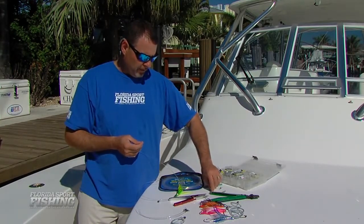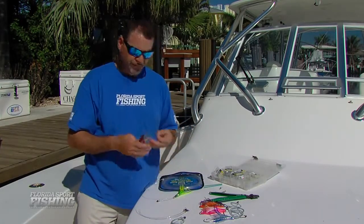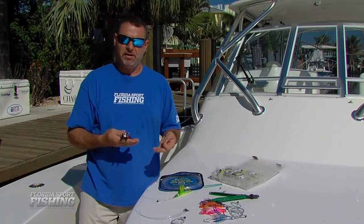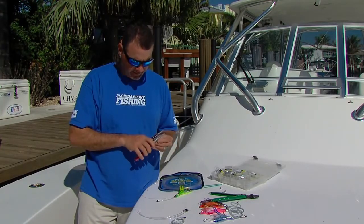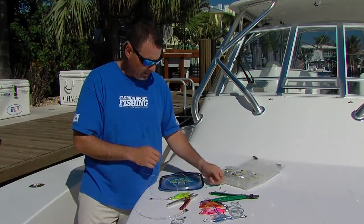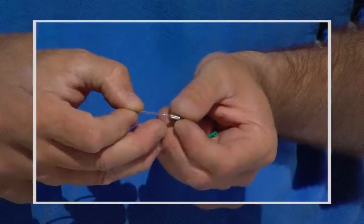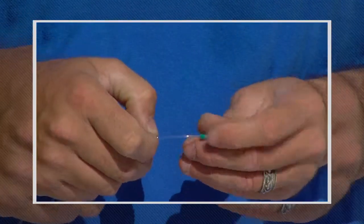For a little bit of extra precaution, I add a piece of chafing gear. There are a variety of different types on the market — I like this springy type; it's easy to cut to size. I just cut off about an inch or an inch and a half. Then I take another crimp of the appropriate size and slide it on the line first, then slide on the chafing gear.